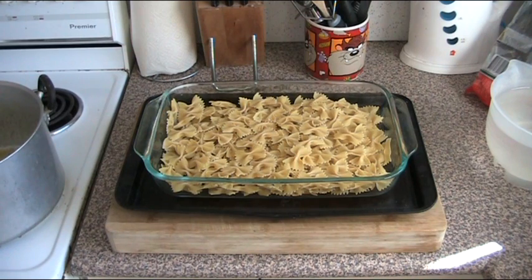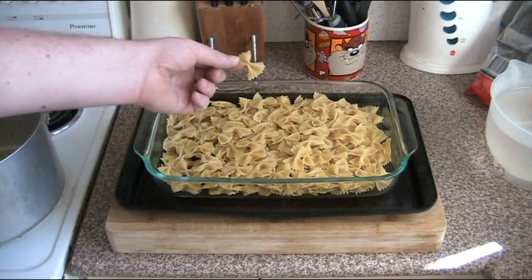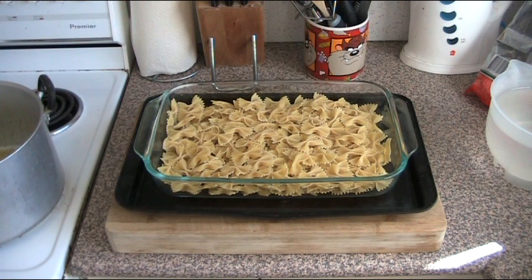In our baking dish we have placed 500 grams of plain pasta. We're using just simple uncooked bowtie pasta, and I've just flattened it out so it's nice and even. We don't have to cook it yet — it's going to be cooking when it goes into the oven with the rest of our ingredients. So now let's concentrate on organising our sauce.